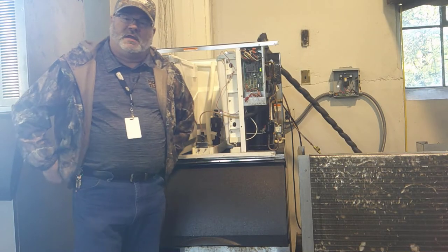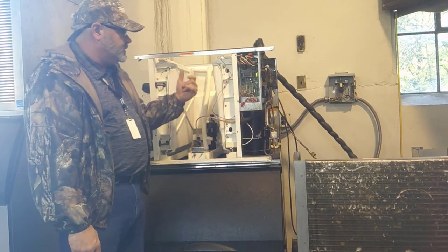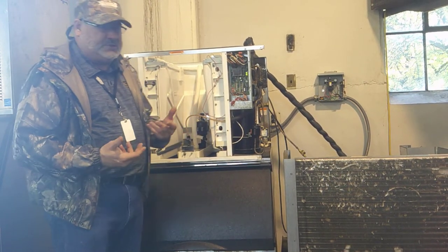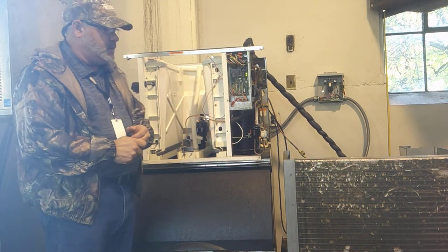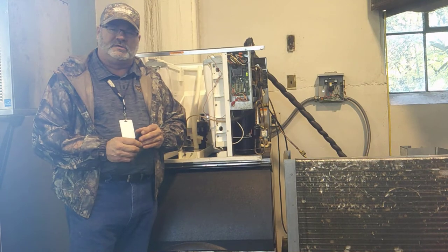I hope you enjoyed today's video on the Manitowoc cuber ice machine. We went through the sequence of operation, how the machine actually makes ice, and how it harvests that ice. Thanks for joining in, and we will see you on the next video.